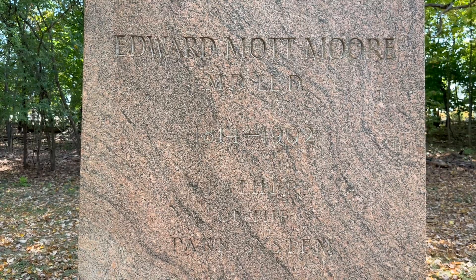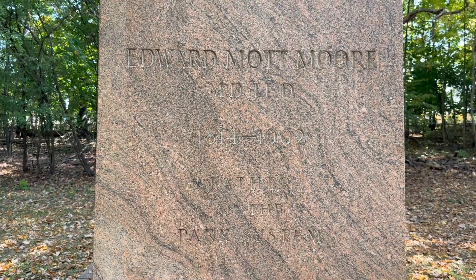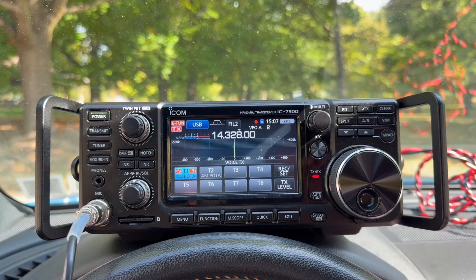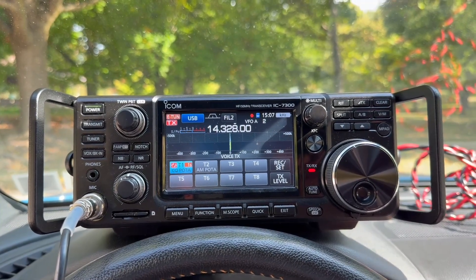Good to get you in the log. Enjoy the rest of the weekend. 73 from November 2 Mike Alpha Kilo. Thanks again. CQ POTA, CQ POTA, CQ POTA, this is November 2 Mike Alpha Kilo calling CQ for Parks on the Air, standing by for any stations anywhere.